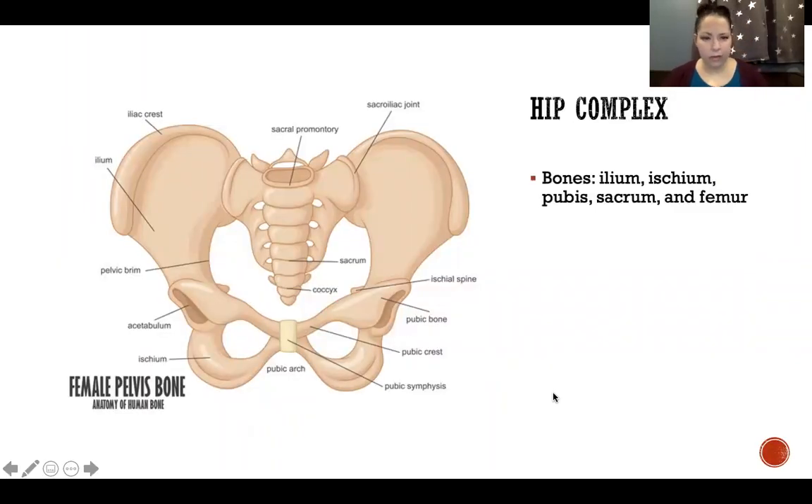The hip complex is formed by the ilium, ischium, pubis, sacrum, and femur. The pelvic bone is made up by the ilium, ischium, and pubis fused together. Another term for pelvic bone is also coxal bone — C-O-X-A-L. We have two coxal bones that form the entire pelvis. The sacrum is where we have the attachment between the spine and the axial skeleton to the lower extremity, and the sacroiliac joint forms the attachment of the lower extremities to the trunk.